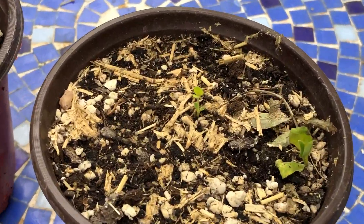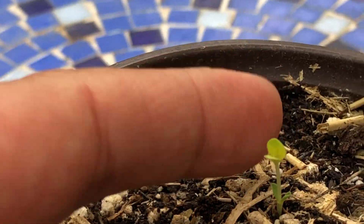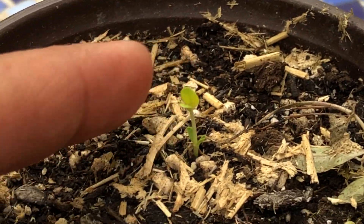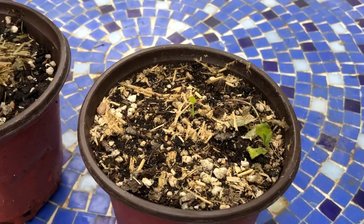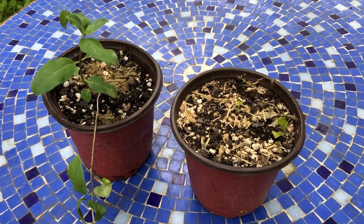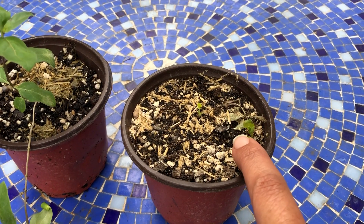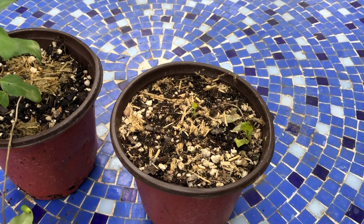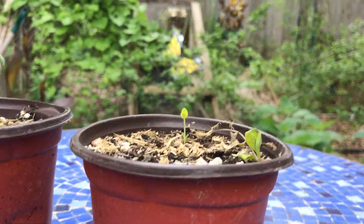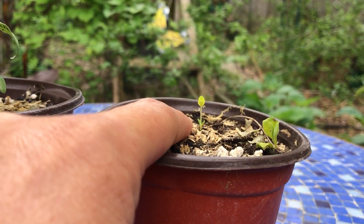If I can zoom in here, as you can see this one is already growing back. It started growing its roots once it was bumped up from the cell size into the quart pots. Since it was growing its roots, there was no need to put energy into top growth — it needed to grow its roots. But now that it's grown where it needed to, it's producing new growth.